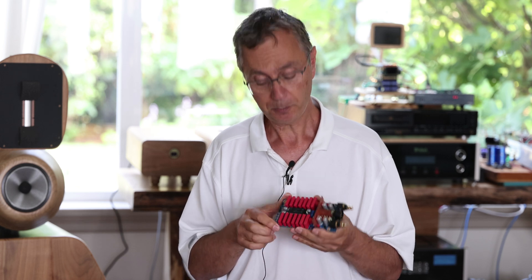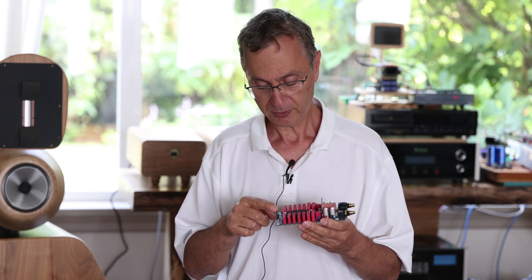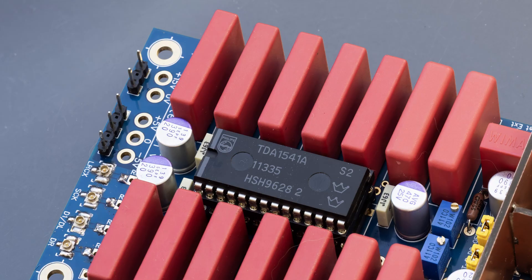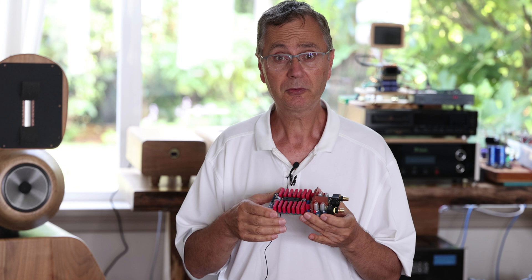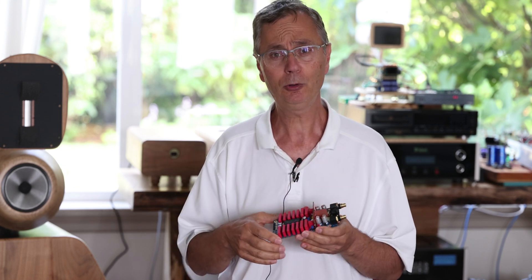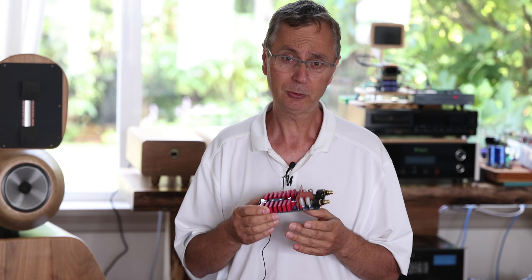First, let's talk about the power supply. You can just give it 15 volts and plus five, zero, minus five — and that's going to run the entire board. You don't need anything else. This actually works great and it does sound amazing, so don't think you have to have a whole bunch of power supplies to run it.